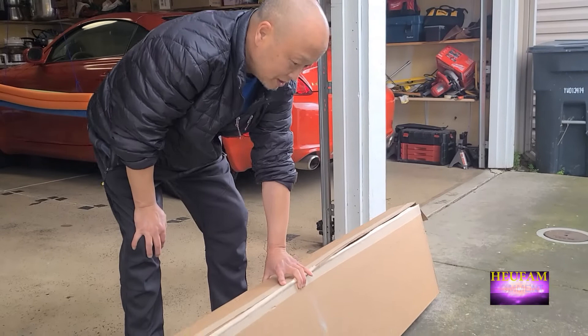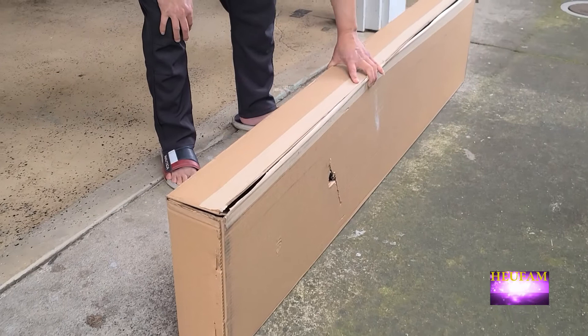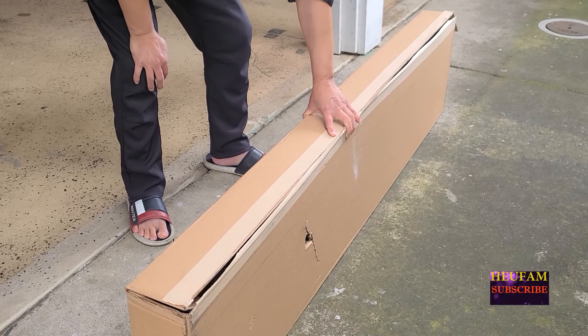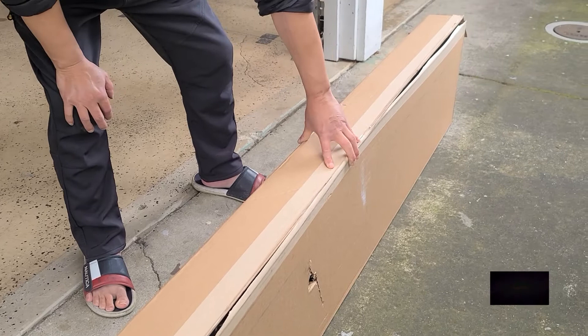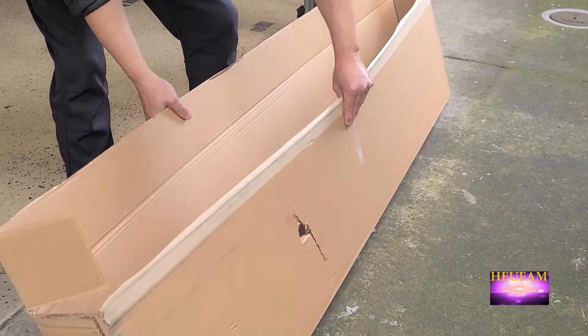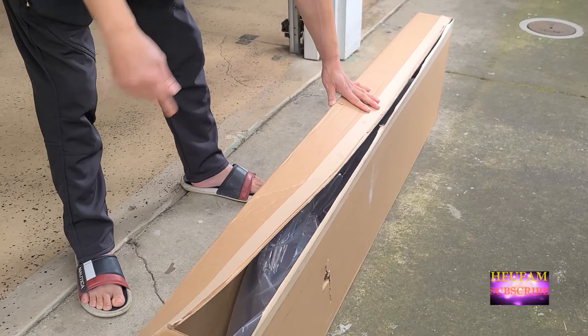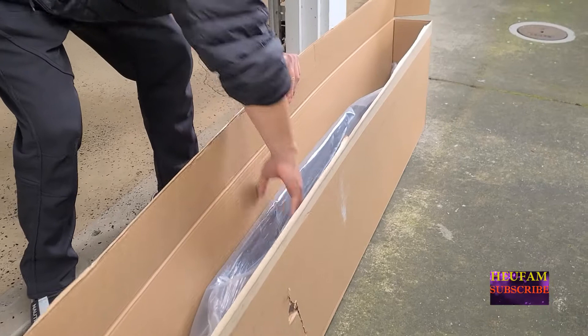Okay guys, today I just got this bug deflector and I'm gonna do an open box and installation for you. We're putting this on my wife's Toyota Tacoma. We're doing a black and white theme — everything we can replace with black and white, we'll do it. You know, with the chrome and all that stuff, muffler, the fender flare, and now we're trying to do it with the bug deflector. I'll have the name of the bug deflector down in the description so you guys can check it out.